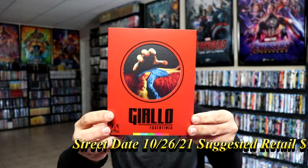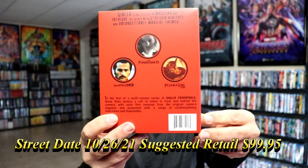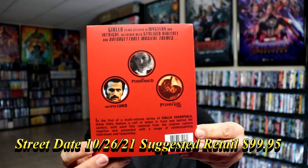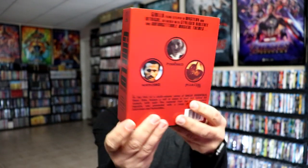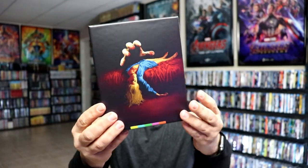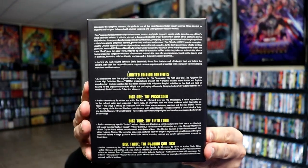Next up we have this red Giallo Essentials Collection — really nice looking box art. And here's the back, and the spine. And then we remove the slip — really great looking artwork here. And then here's the back with all the contents.